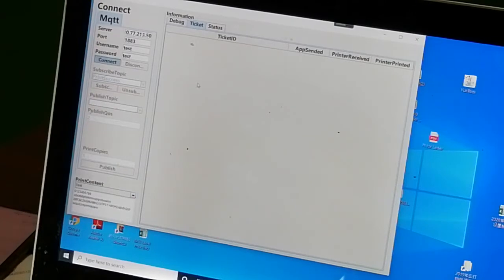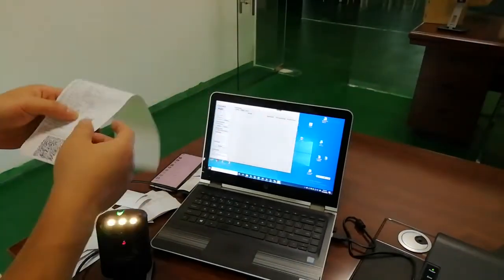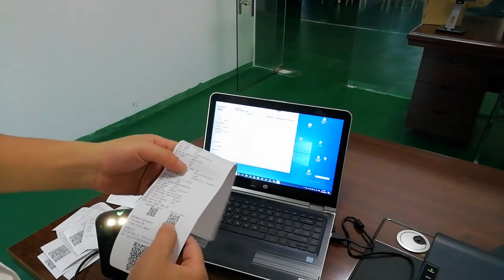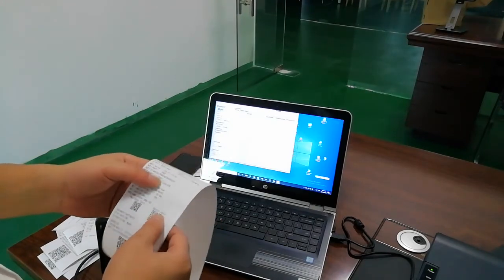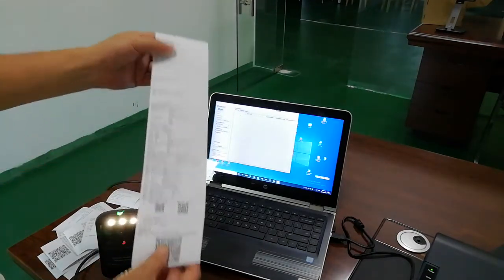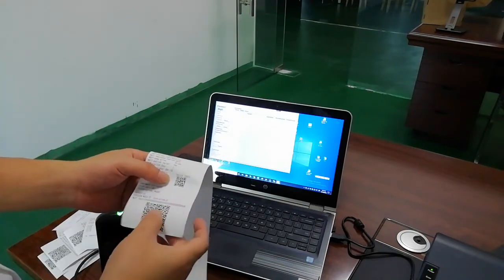After connecting, the status shows printing success. This subscribe topic is used for the printer to get the printing status. You can scan the small QR code to get this topic. The large QR code is for the printer's publish topic.